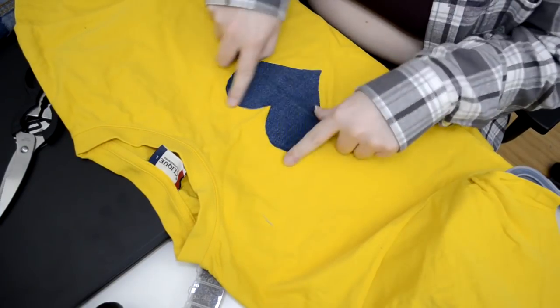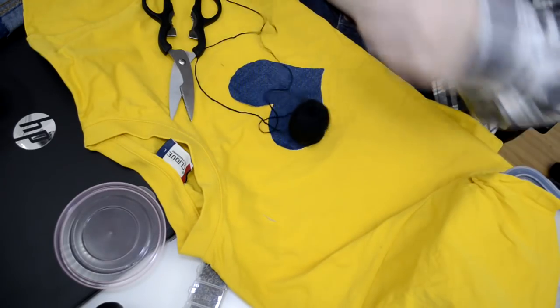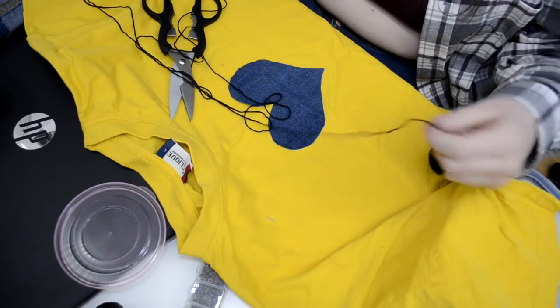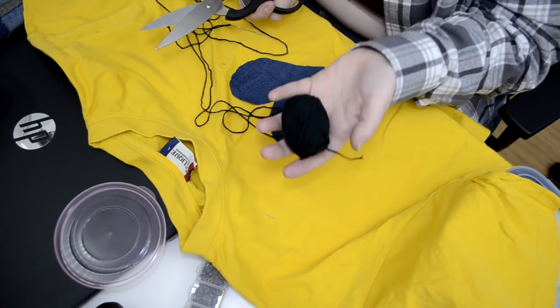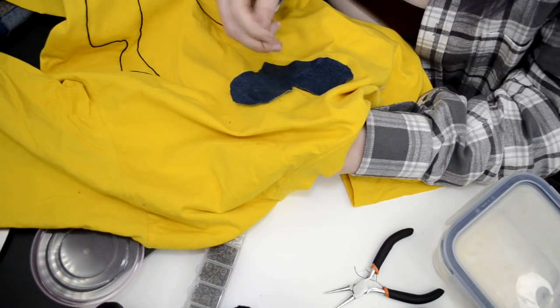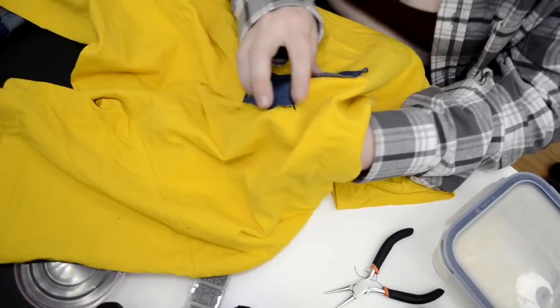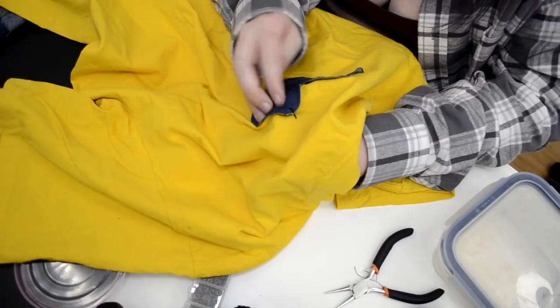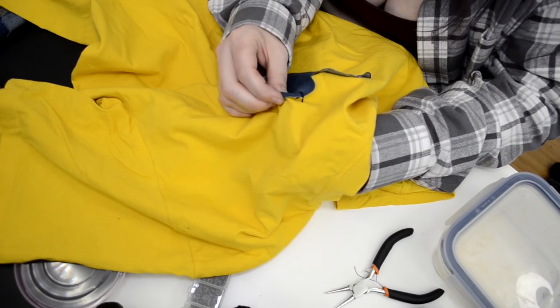I'm going to do a black stitch around the heart. I have no idea how much yarn I'll use so I'm just going to add too much — this is plain black cotton yarn. I'm starting from the bottom and trying to keep all the stitching approximately the same width away from the edge.